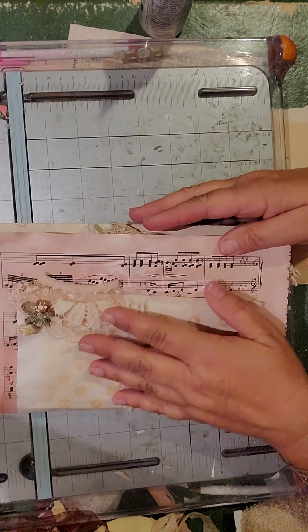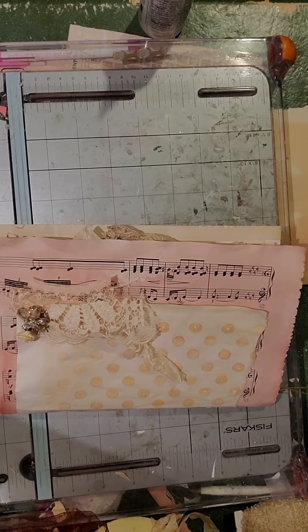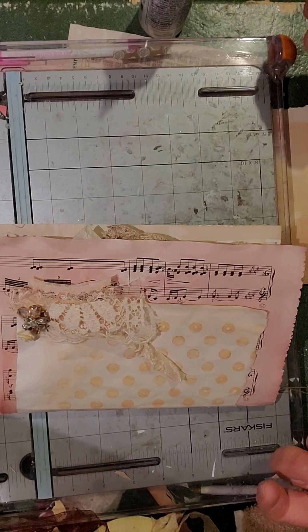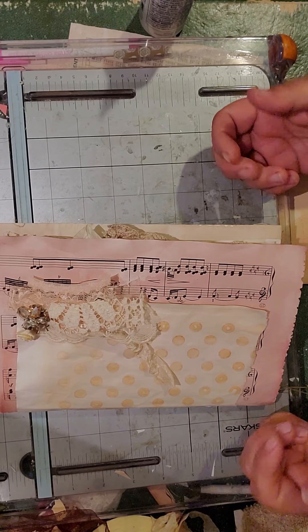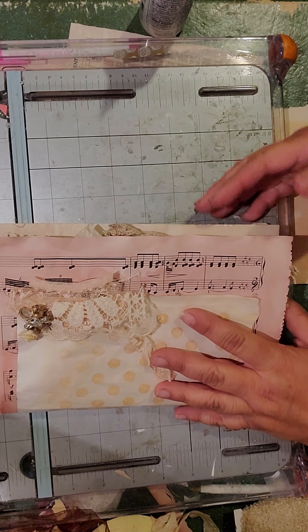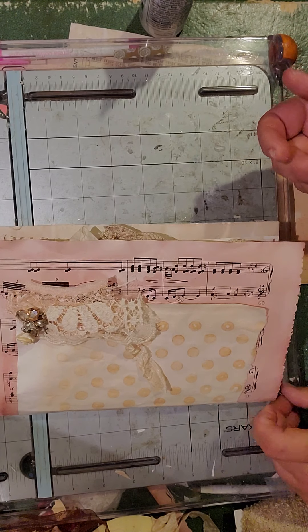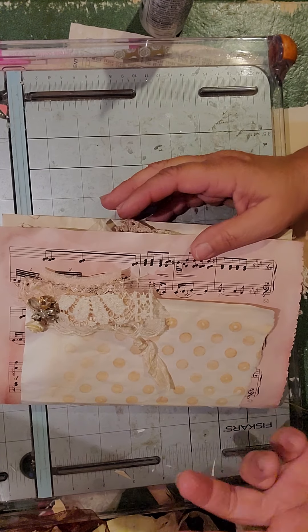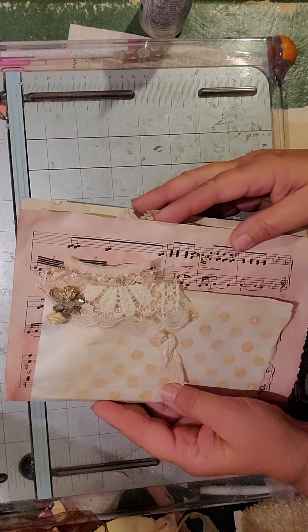This is what she's going to get. She doesn't know I added some little extras, which I would do for anybody. It was just going to be the papers I put together and bound, but I added a couple little things because, you know, why just send blank paper?